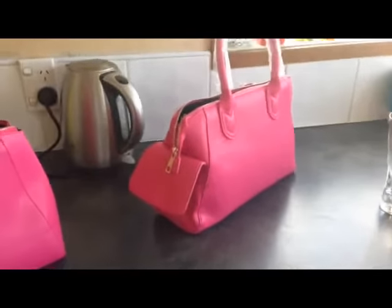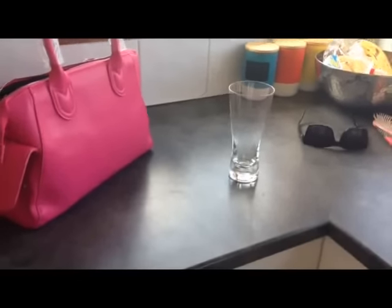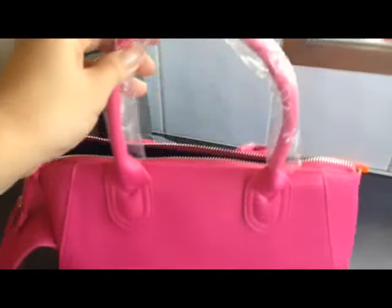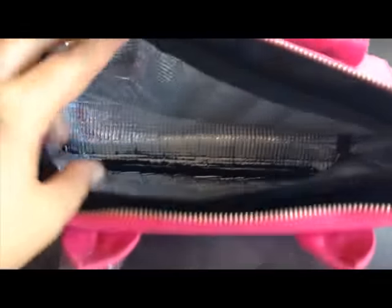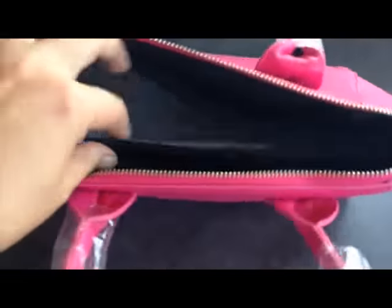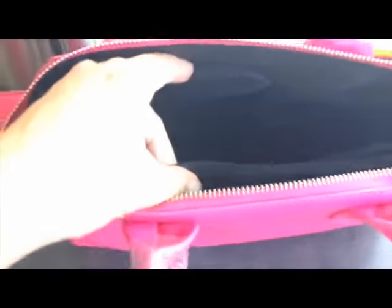Here is handbag number one and handbag number two, and an empty glass which I am going to attempt to fill up. So this is what the handbag looks like. Inside the handbag is an insulated smaller bag, and it comes with a zip so it zips up. There are actually little pockets here.